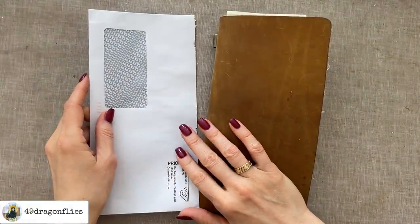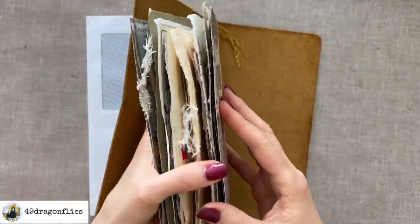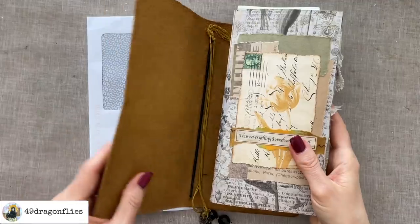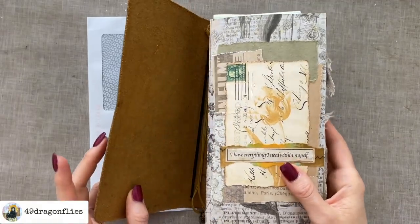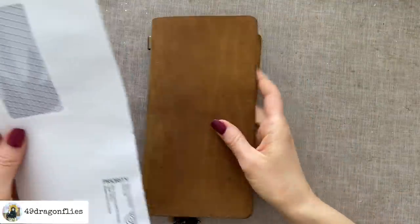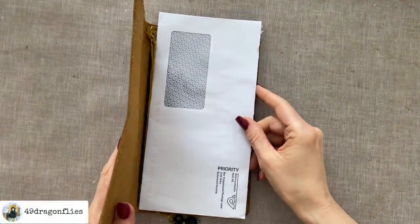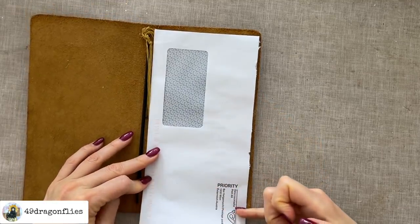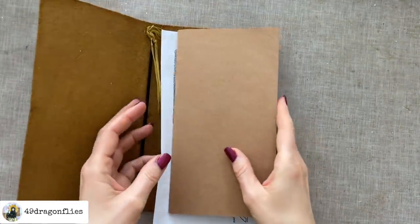Welcome, it's Barbara from Vienna, Austria. So this insert is getting quite full — I do still have a few pages to complete, but I want to go ahead and make a new one so that it's ready when this one is full. And it just so happens that a junk mail envelope is perfect. I just need to trim it down a little bit in height. I do have one of these traveler's notebook inserts as a guide.